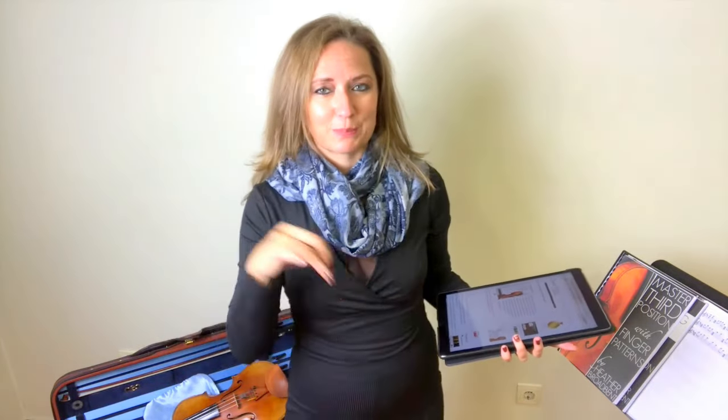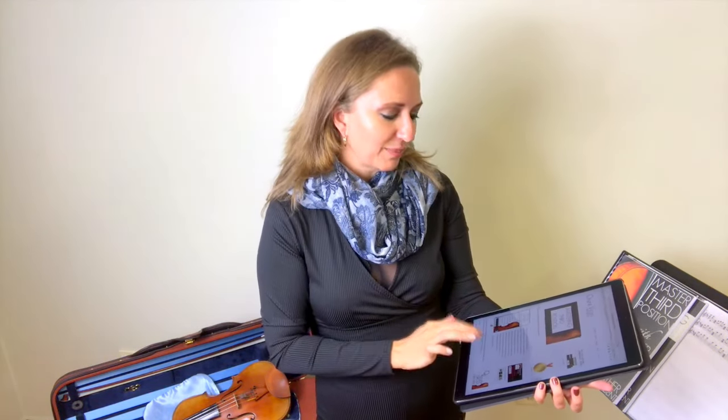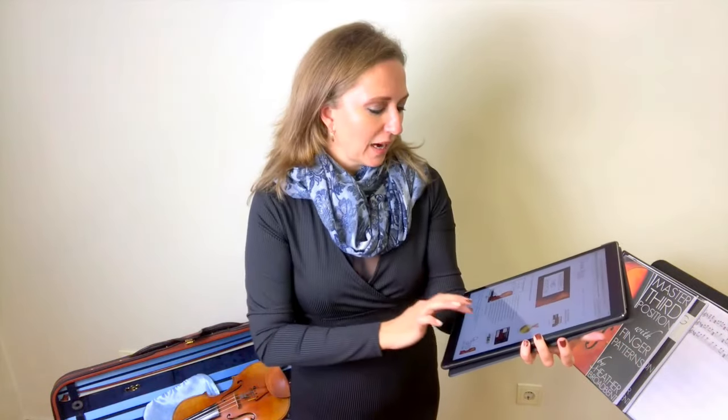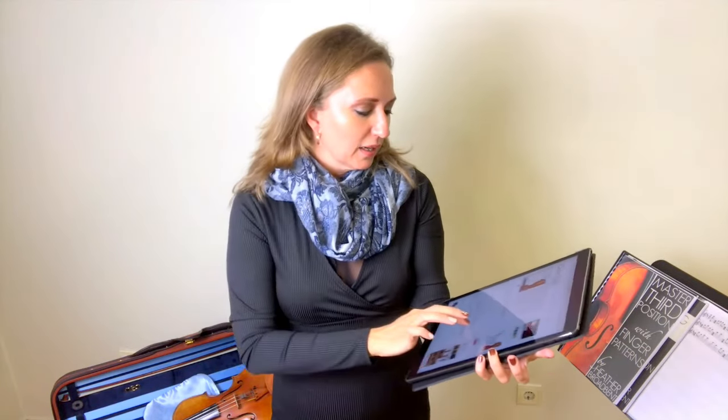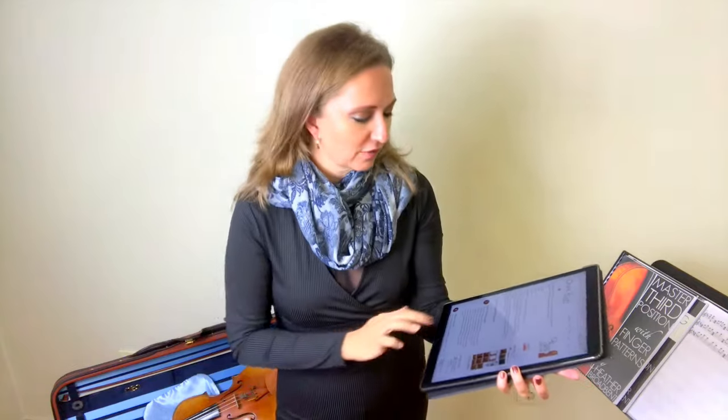Third position is the first position you learn after first position, so the position learning order would be first position and then third position. I am following along with my blog post called Mastering Third Position — you can find it at Online Violin Education, and I'll put a link below in the description so you can follow along. I do have the actual position learning order in the post so you can find it there.